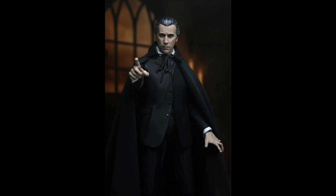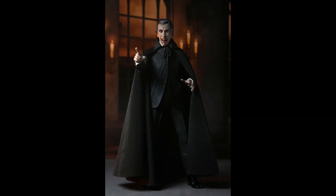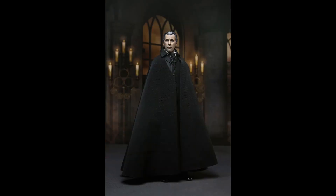I think this guy really needs to be out of the box — and beware of the light, it's Count Dracula! That was it for today. Don't forget to subscribe to the channel and hit that like button to let me know you want more figure previews. Thank you very much for watching, and see you in the next video.